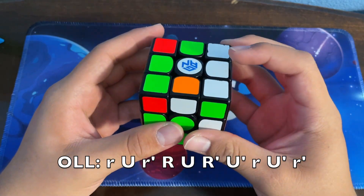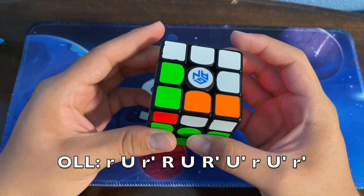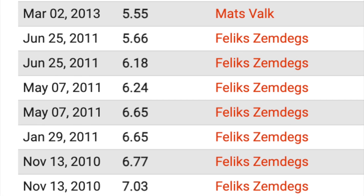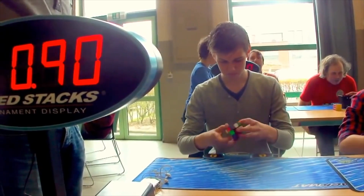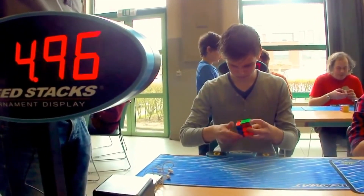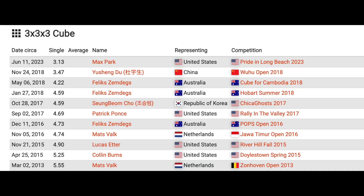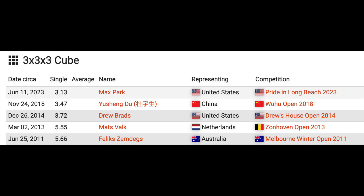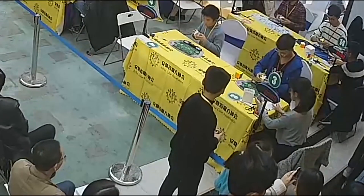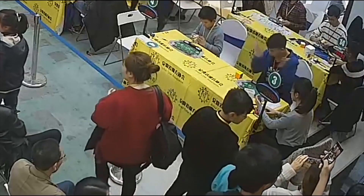Let's consider the fact that at the time, the official world record single was held by Mats Valk with a time of 5.55 seconds. Had Drew gotten this time officially, it wouldn't be until November 24th of 2018 — basically four years later — that it would have been broken by Yusheng Du with his 3.47 seconds solve.